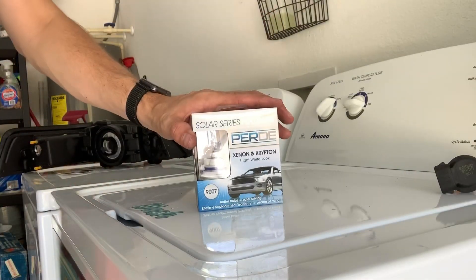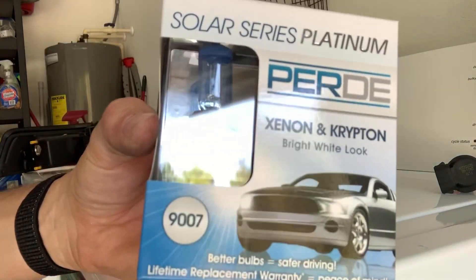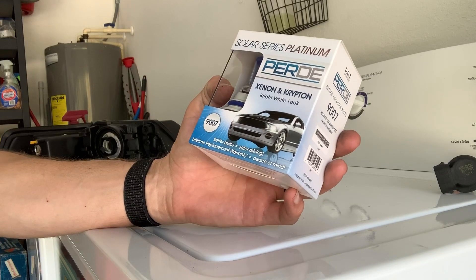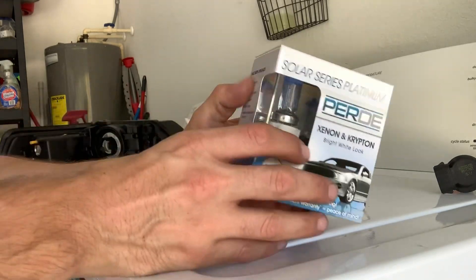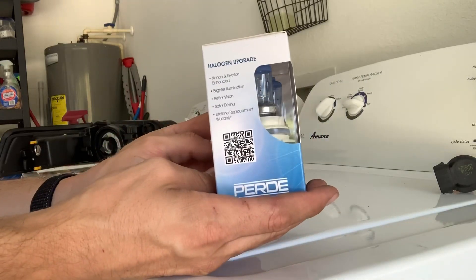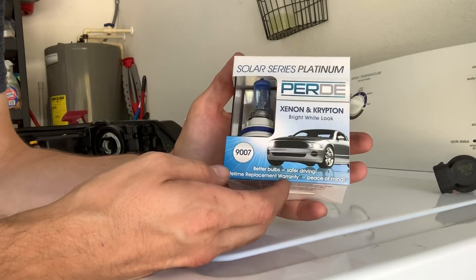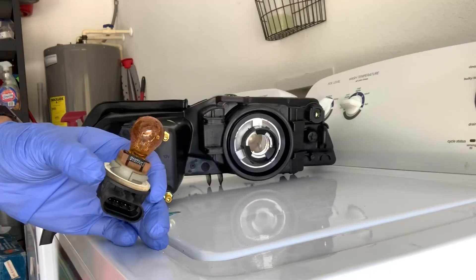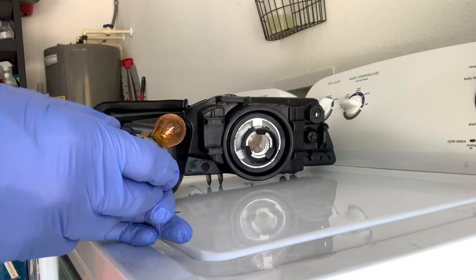With my purchase of the new headlights, I also purchased these off LMR — the Solar Series Platinum Xenon Krypton bright white look. I'm not looking for super bright where it blinds other drivers, but I want to make sure it looks good and it's better than the ugly yellow OEM color. So we're going to stick the turn signal bulb inside the headlight housing here.